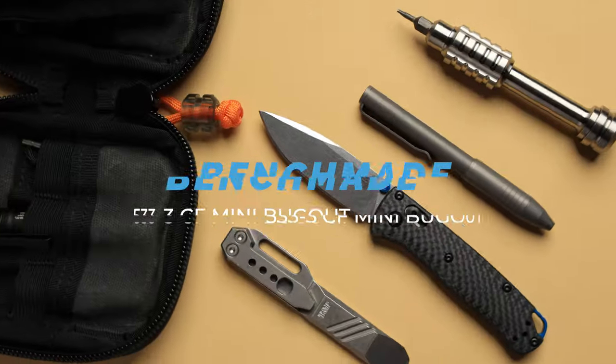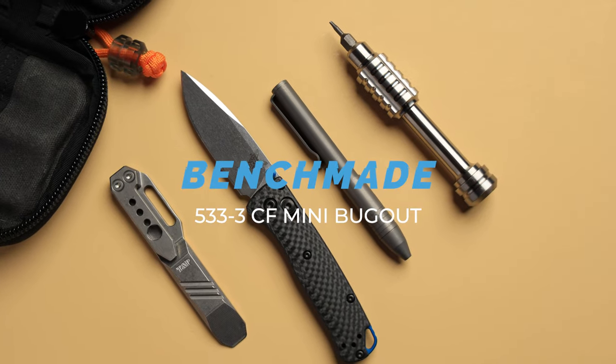I'm always nervous when I look at the camera when I first start filming, so let's just get right into it. Remember to stay hydrated and check it out — we have a brand new Yeti water bottle customized from the House of Blades, today's video sponsor. And today we're checking out the brand new 533-3 Carbon Fiber Mini Bugout. I think this might be the very best mini bugout you can buy to date and we'll go over all that in this video.